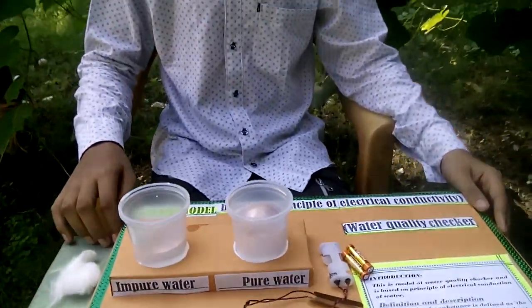Good morning, all of you. Today I am going to show you how to make your science model. This is the video in which I am going to show you how to make a water quality checker.